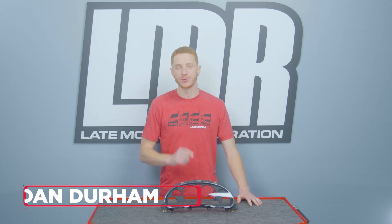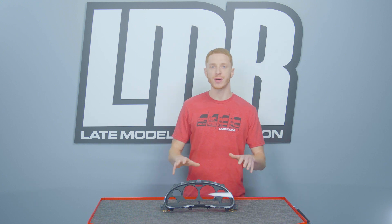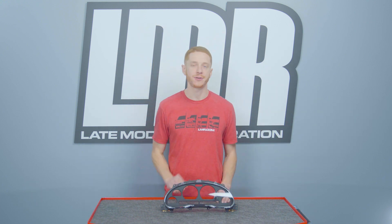How's it going everyone? I'm Landon with LMR.com. In this video I'm going to be talking about some simple New Edge restoration, and that is the instrument lens and housing assembly.